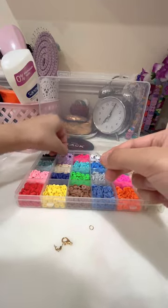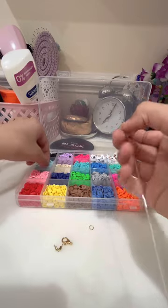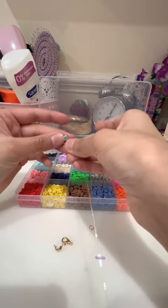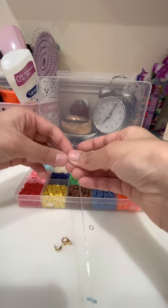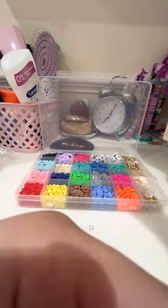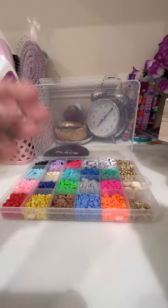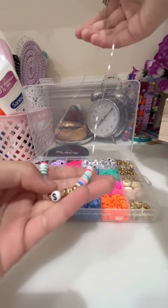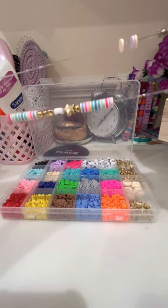I'm adding more decorative beads like the seashell one. Now I'm repeating the colors that I did on the other side. After this, the necklace fell so I had to make a new one off camera. With the end part, you attach it the same as the normal part except add the clasp attached on.